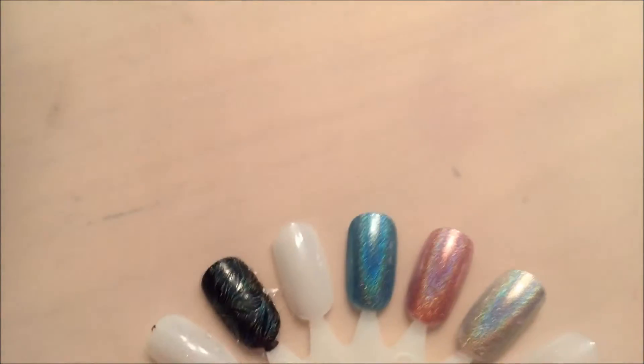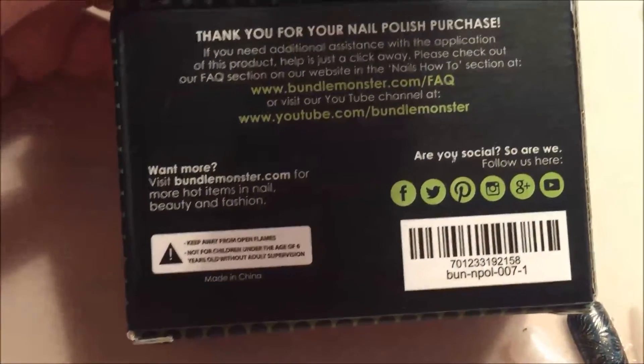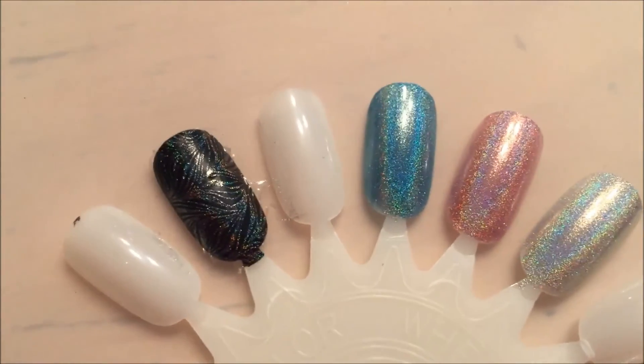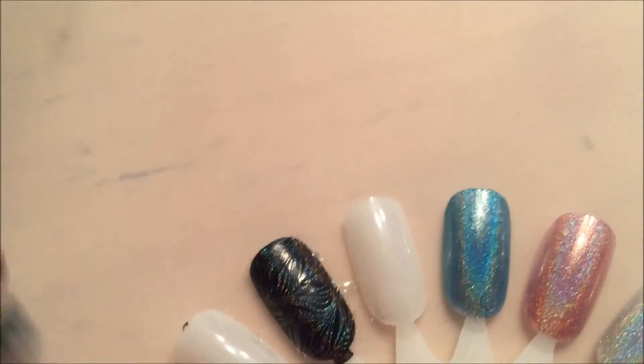I don't know if the collection has a name — if you see a name on the back just let me know. It comes in a little box like this and was $19.99, so I'll have a link below of where you can get that. Please like and subscribe, and see you in my next video!